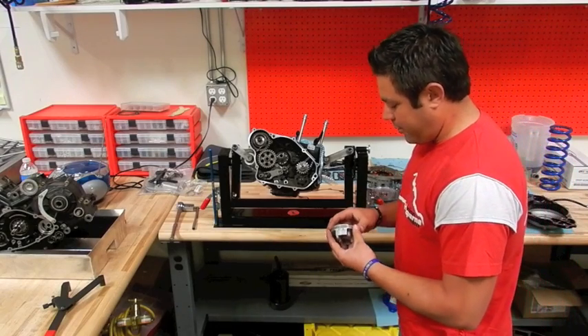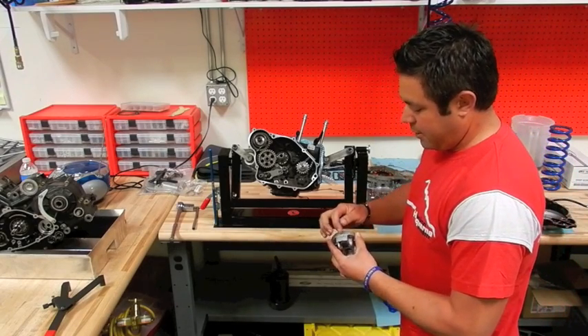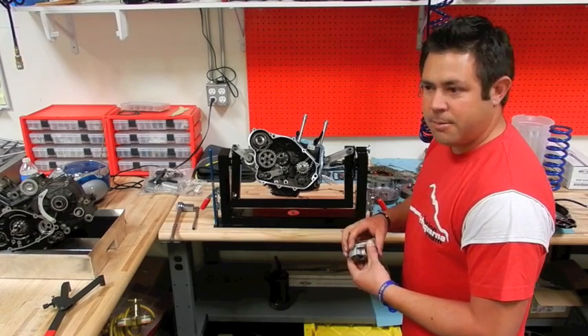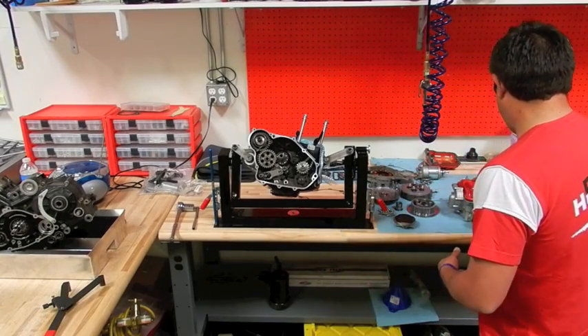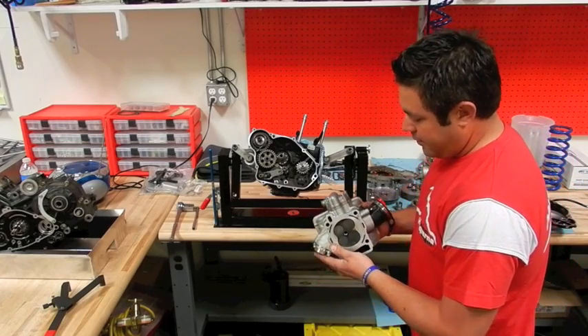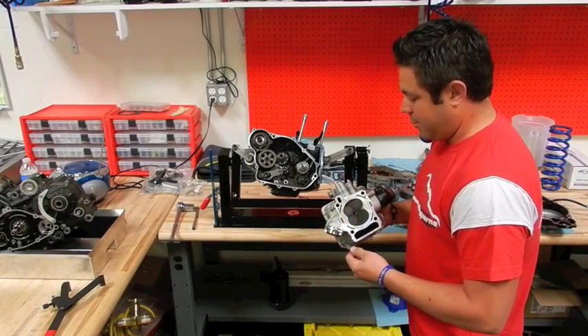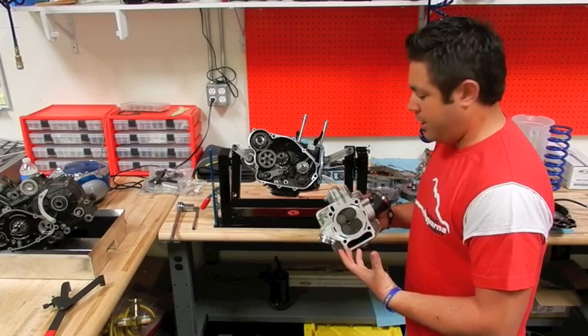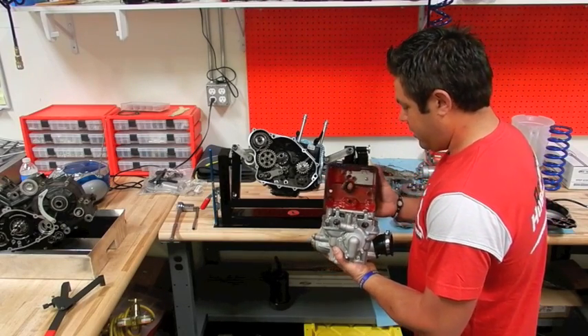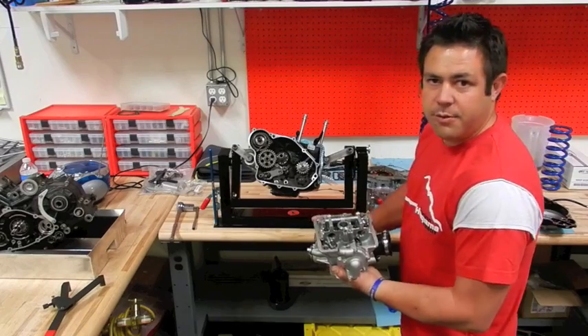One of the things we updated for 2012 was a new piston with increased oiling on the front and back of the skirts, a domed piston to increase compression, and a new head design. The guys over in Italy took their time and got some really good information from some of their F1 engineers, and they went with bigger valves and really lightened up the valve train to really increase the power and performance of our 250F.